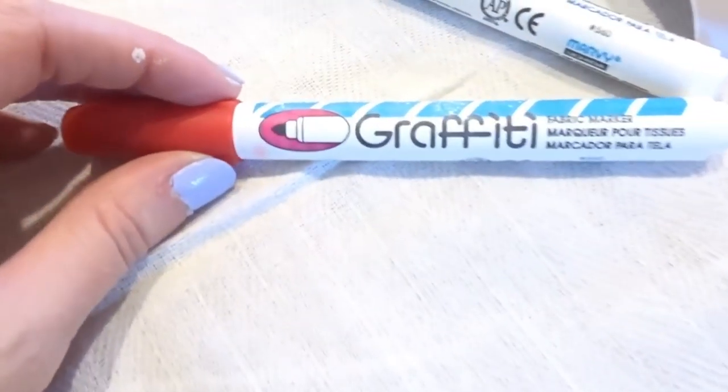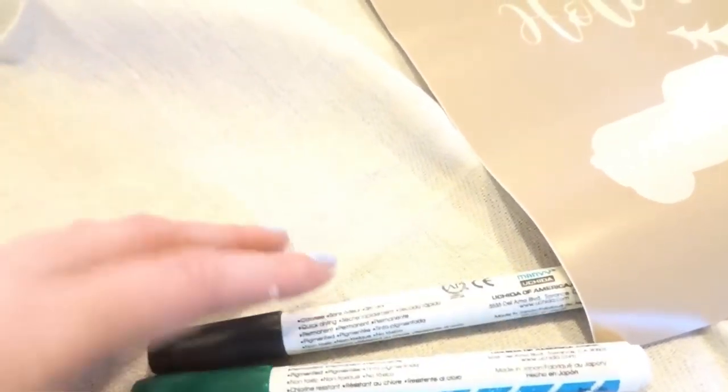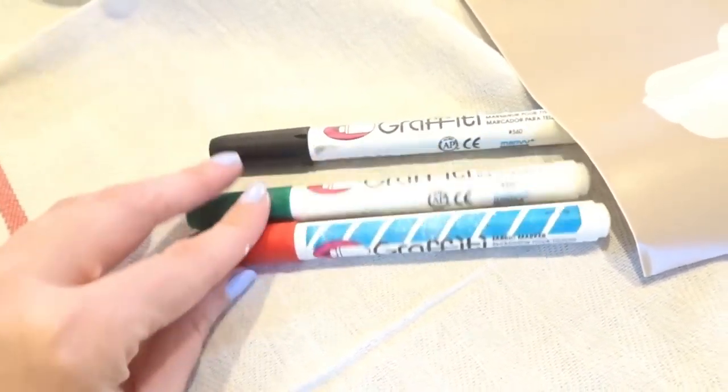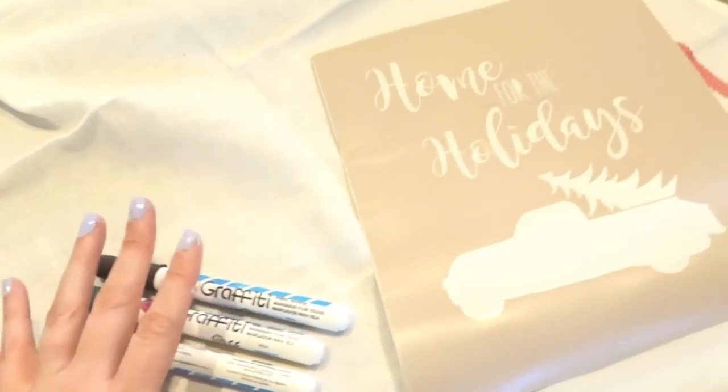I'm also going to be using these graffiti fabric markers. I got these from Walmart but you can get them at a craft store or department store. Just pick the colors that you want — I've got black, green, and red here for this one.